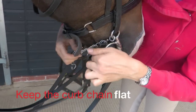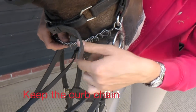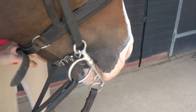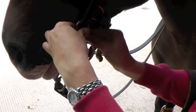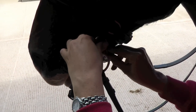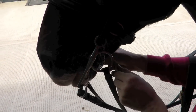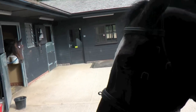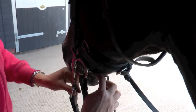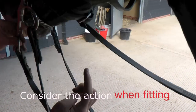We've got a curb chain — we want to make sure that the curb chain isn't twisted and that it's lying flat into the curb groove. I'm going to put the curb chain on the third link, so that's a correct fitting, so that when the bit actually comes into action you can see there is a little bit of squeezing.